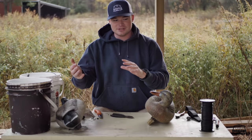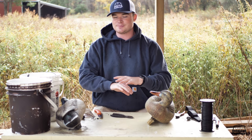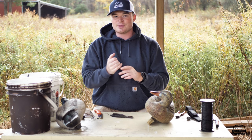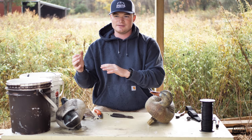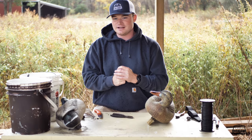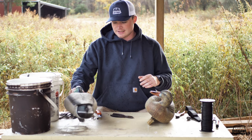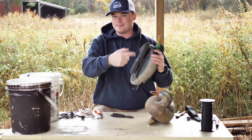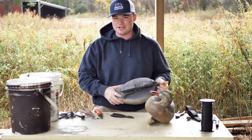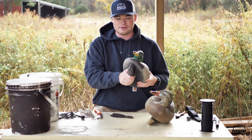There are a couple different types of rigs you can use. You can do a Texas rig, which we'll talk about today — that's pretty common and probably the easiest rig to use in the field. It's nice and simple, not a ton of pickup involved, but it's a little bit harder to make. Then you can use your typical wrap-around rig, where you wrap all your line around the decoy and put the weight either on the keel or over the head.